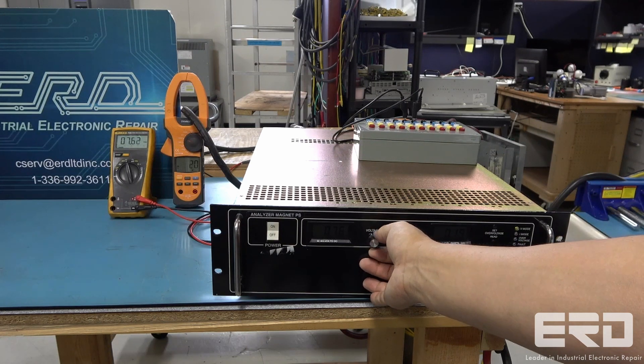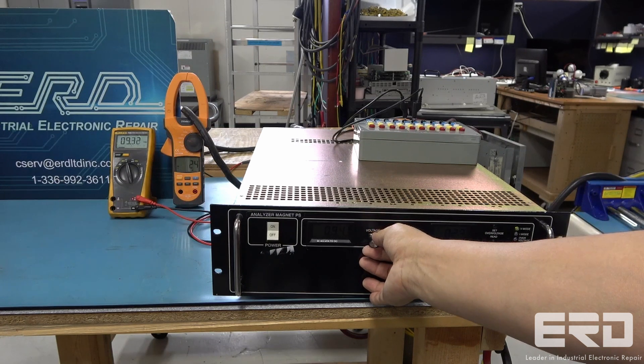This power supply went through a very extensive rebuild and it operated as intended through its range while monitoring the output current on the attached load. ERD has extensive experience in power supply repair and we can repair and rebuild any type of power supply you may have.